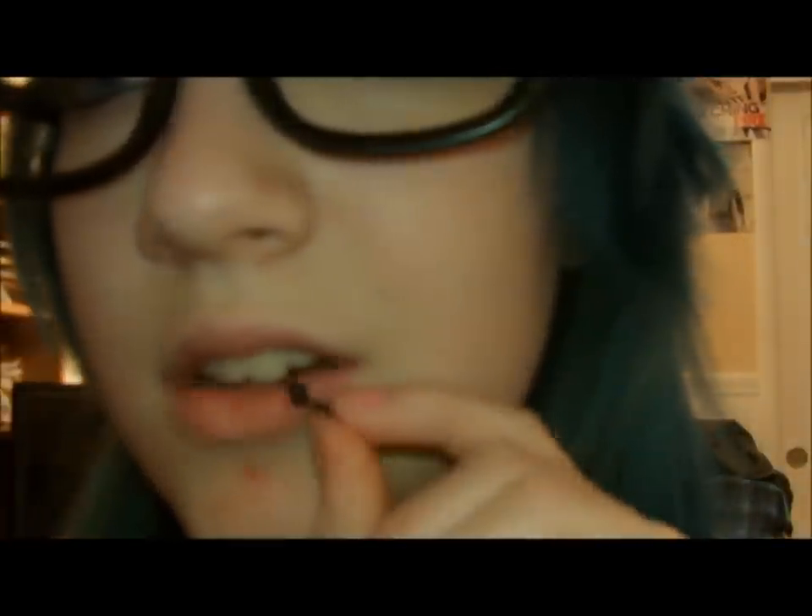So I'm just going to show you guys how to put it in and take it out. Don't be grossed out or anything about the hole, because if you have a lip piercing you're going to need to get used to having a hole in your lip.